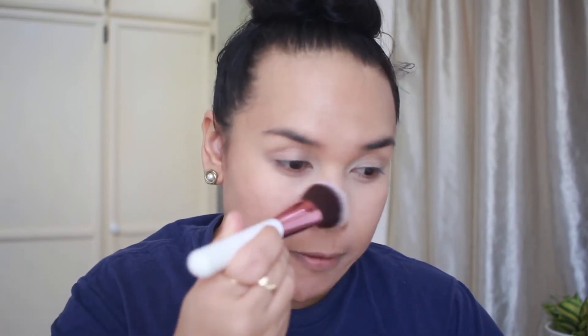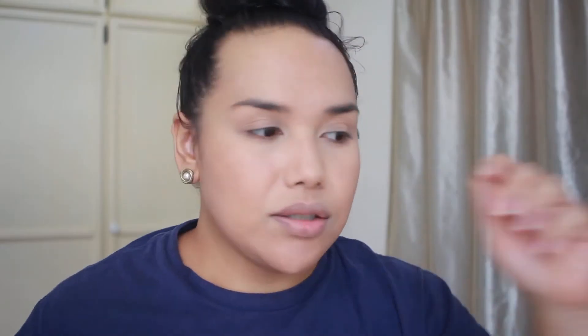This is the Rimmel Stay Matte Powder in Transparent. I want to use this for bronzer so let's use number two for powder first. I love the way this feels — it's a good powder brush. I'm simple-minded when it comes to my powder; if the brush feels soft going on, I'm good. So this brush is a yes. Let's quickly do my eyebrows with Morphe Latte, and then get to the eyeshadows.